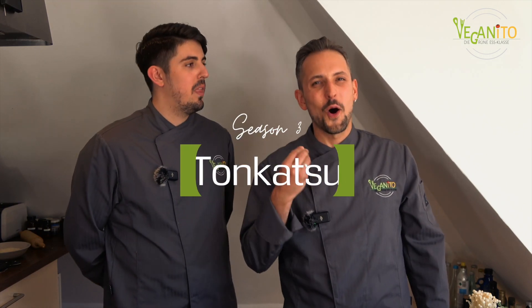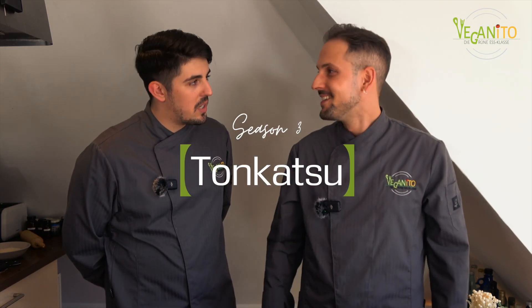Und jetzt haben wir es endlich geschafft, uns wieder zu treffen und für euch eine letzte kulinarisch-japanische Sensation zu machen. Für unser heutiges Video haben wir uns etwas herausgesucht, was euch allen wahrscheinlich bekannt ist, nur nicht so, wie wir es heute kochen werden. Und zwar gibt es heute Schnitzel — oder wie die Japaner sagen würden, Tonkatsu.